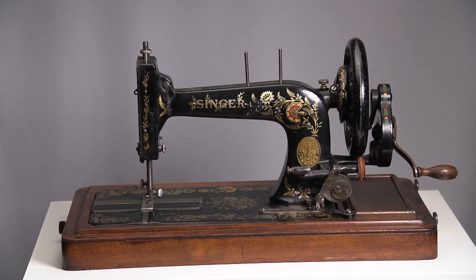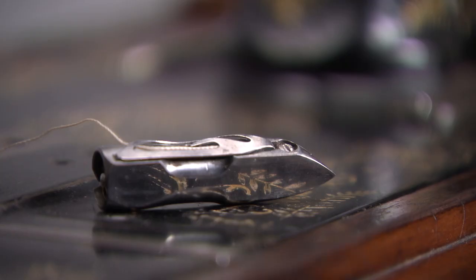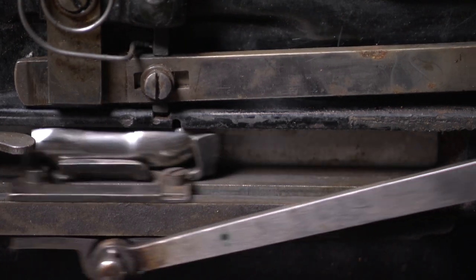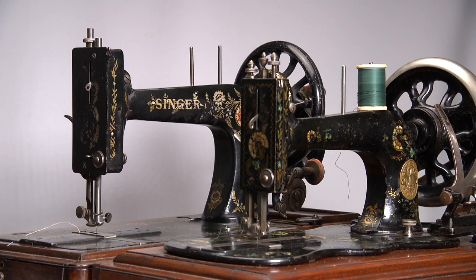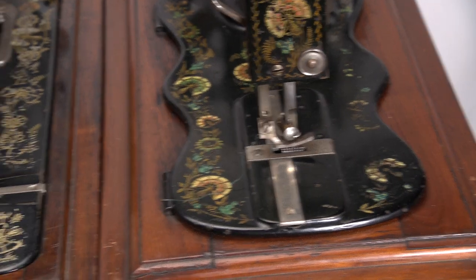But before we begin, first some general information about the Singer 48k itself. Over half a million machines were built from 1900 to 1913. This iron-numbered 48k II was made in 1902. The machine has a transverse shuttle. The hybrid shuttle is a unique design, and it and the bobbin travel from left to right in a straight line.